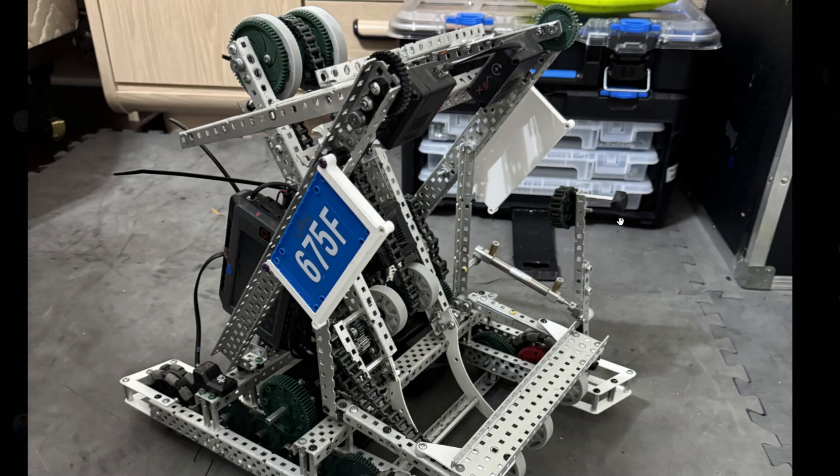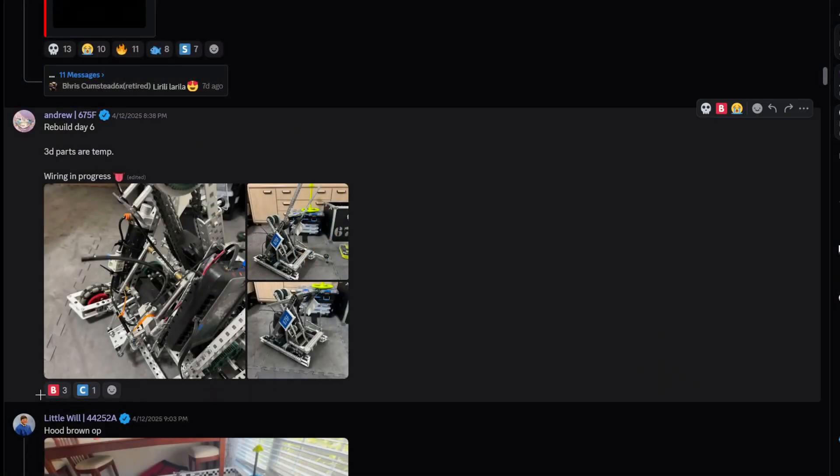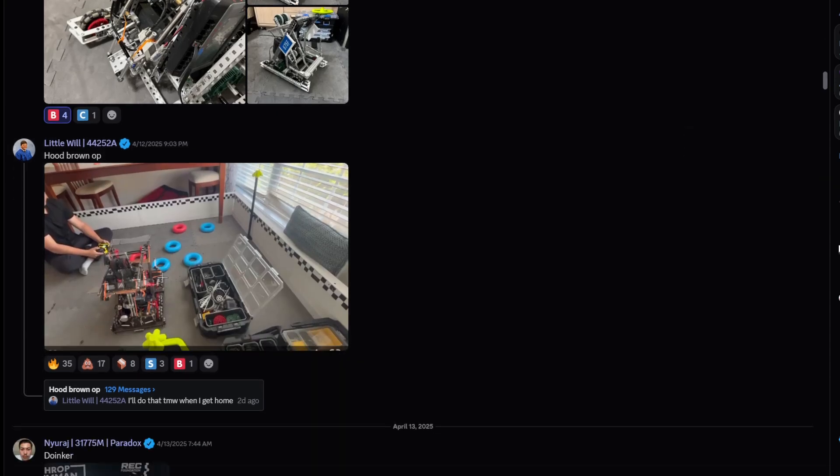Also make sure your doinker is fully connected and not one-by-one. I'm gonna give this one a B tier.